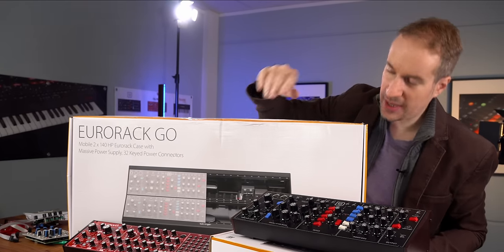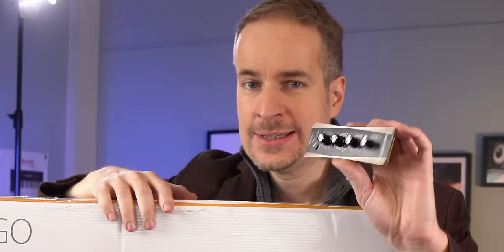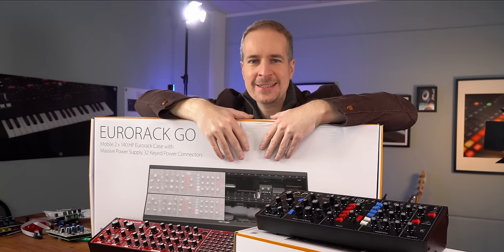We'll figure out how the power supply and everything works, and at the end of the video I can give you a sneak peek on some very interesting upcoming stuff.